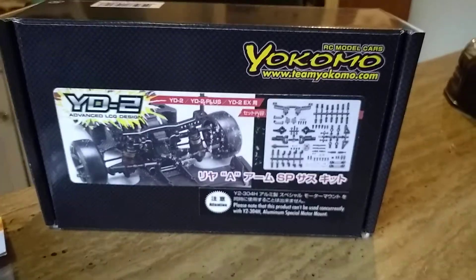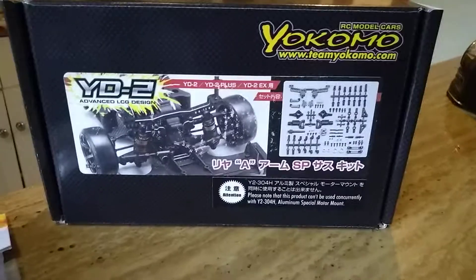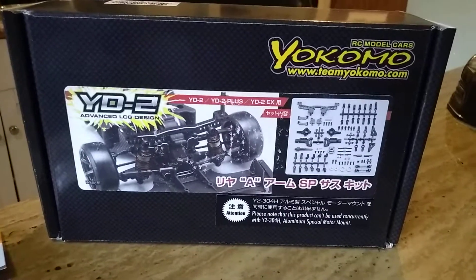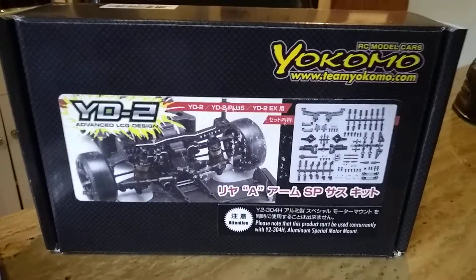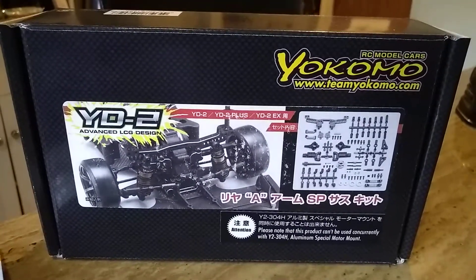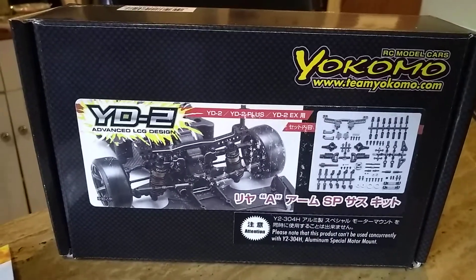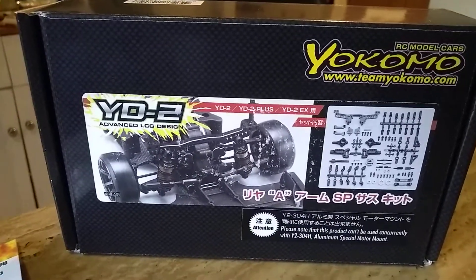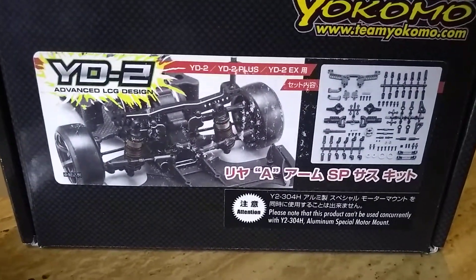A short video for a YouTuber who asked me a question about some A-Arms. This is the rear suspension mount that I used on my YD2S Plus conversion. I converted my YD2 Plus to the YD2S Plus and also added this mount kit to it.